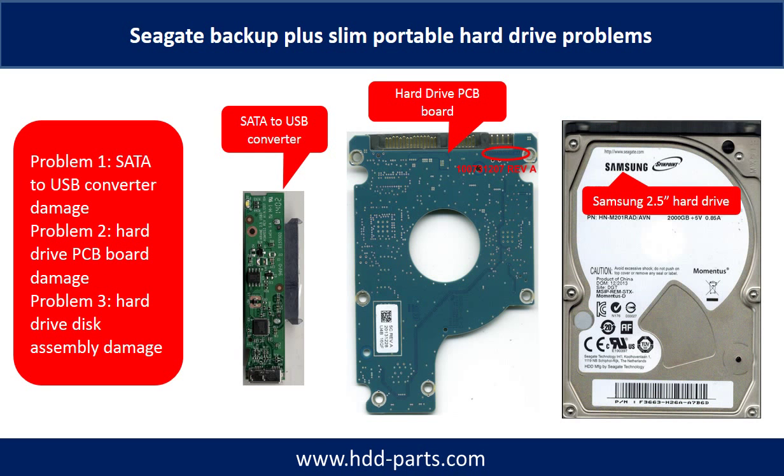The Seagate Backup Plus Slim Portable Hard Drive problems can be categorized into three. Problem 1: SATA to USB Converter Damage. Problem 2: Hard Drive PCB Board Damage. Problem 3: Hard Drive Disk Assembly Damage.